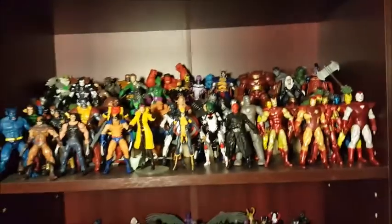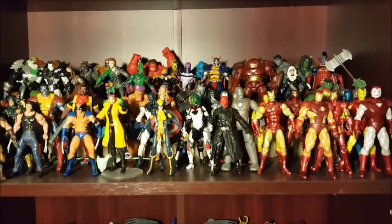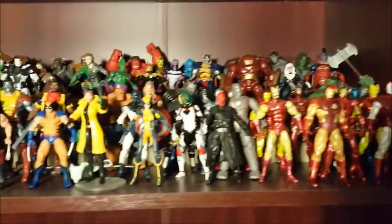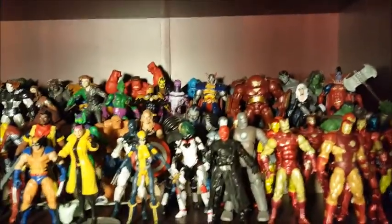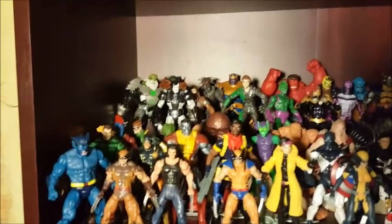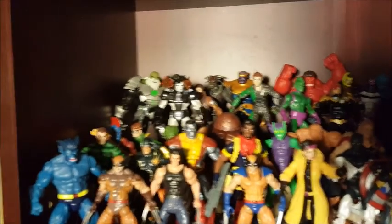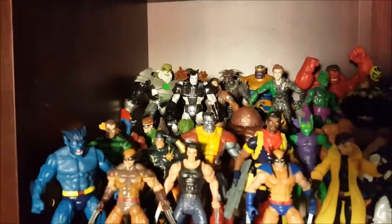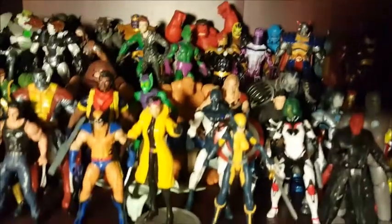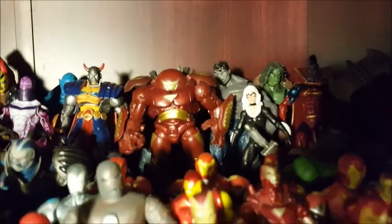These are the four-inch size. Growing up in the 80s and 90s, I had a lot of G.I. Joes and Star Wars toys, so I kind of like this size better — this is the same size as those. I'm not going to try to go through every character, but a couple of the favorites are Juggernaut, War Machine, Maestro. There's X-Men, different versions of Wolverine, and Thing back there.